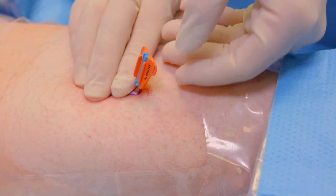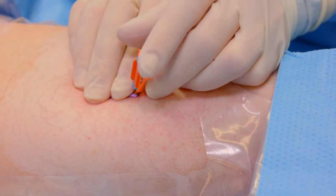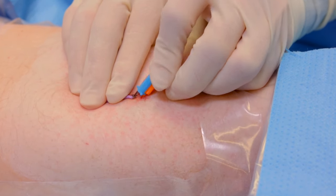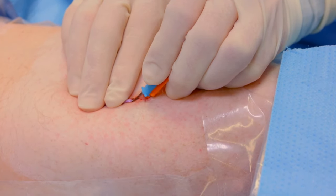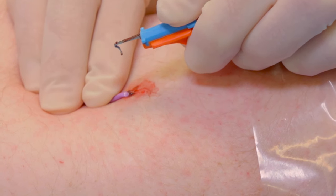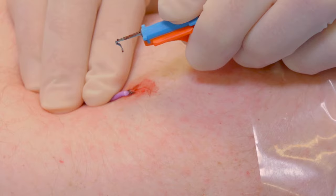Apply firm pressure at the insertion site. Fold the wings of the base downward to bring the feet together beneath the skin. Place your index finger on the top ridge of the folded base. Hold the folded base horizontal to the skin surface. Use a swift, deliberate upward motion to remove following the shape of the feet.